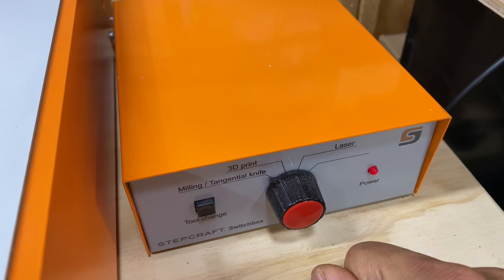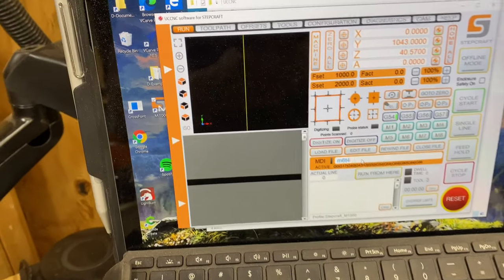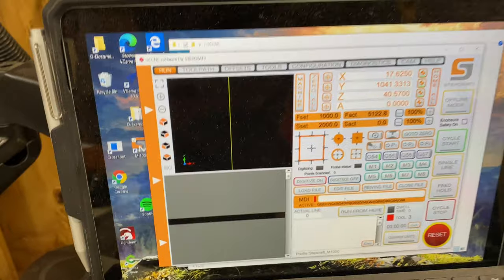But we're going to let the system do it. I'll go over to the control panel where I have a macro to swap tools — I'll tell it to swap to tool number four and go ahead and trigger that.